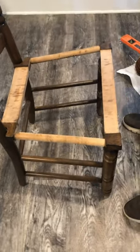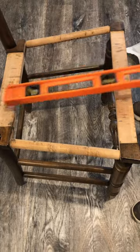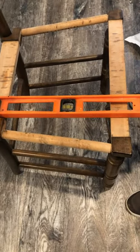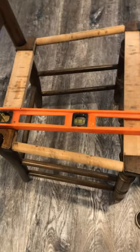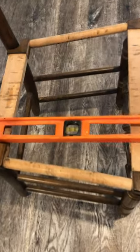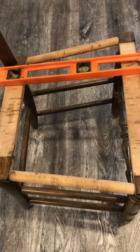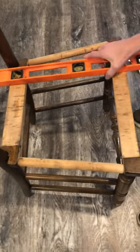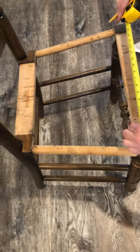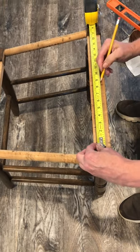The first step we need to do now is to get the dimensions of the chair and square up where this seat's going to go. You can see by this example that the back and the front of the chair are different widths. It's important to do this and mark the chair because the corners in this area have to be filled in before the middle. Start by taking a measurement of that front board first — this one is 17 inches, so we're going to mark it at 8 and a half inches so we know where center is.